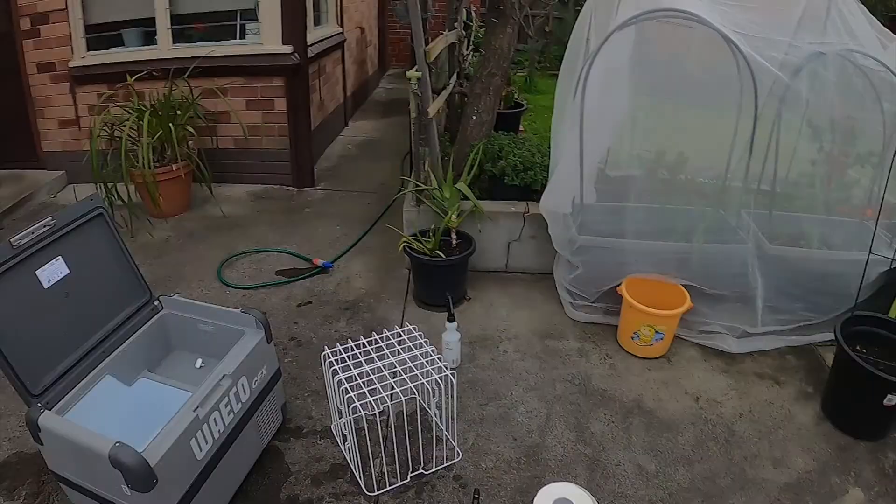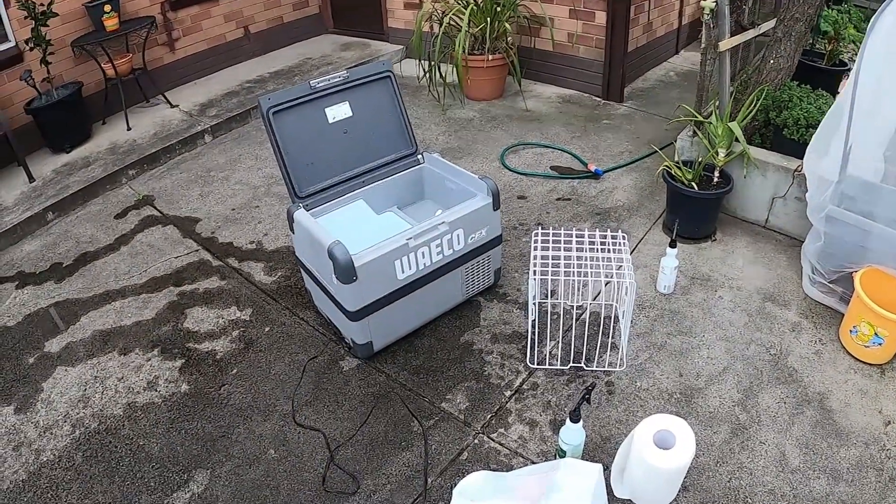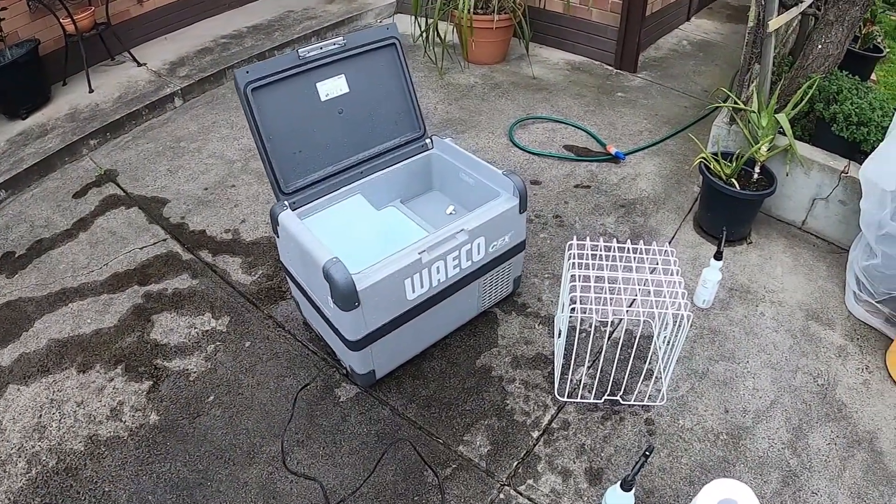Maintenance — cleaning the fridge out, because somebody left defrosted flakes. It smells a bit fishy, so getting it cleaned up.